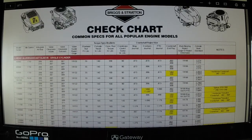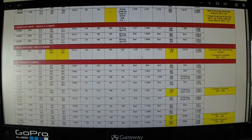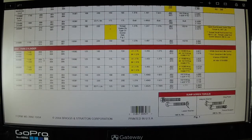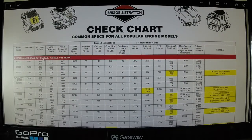It covers the L-head aluminum cast sleeve single cylinders, L-head cast iron single cylinders, L-head opposed twin cylinders, overhead valve single cylinders, and overhead valve twin cylinders. This is an invaluable piece of information for helping you properly torque your engines and also to properly gauge.